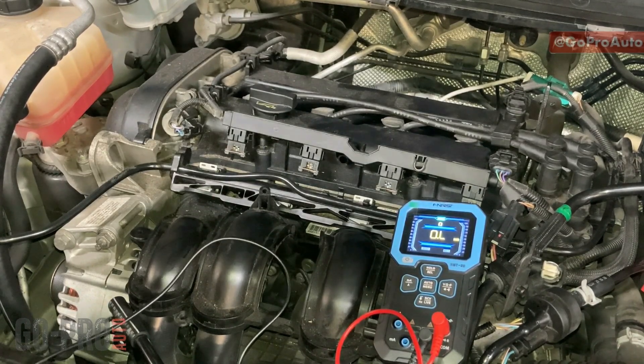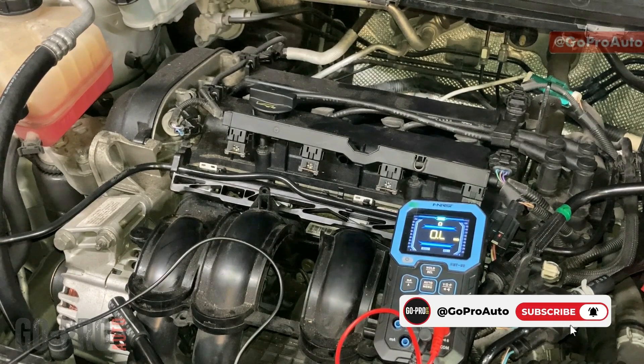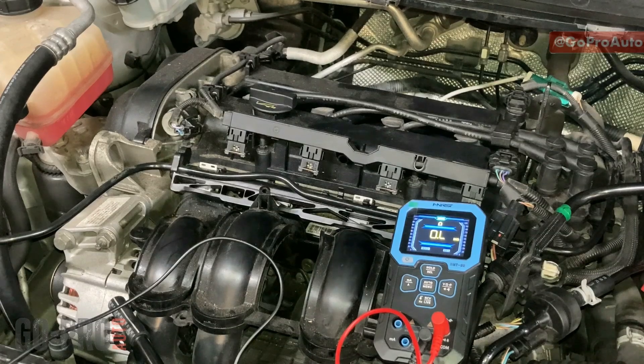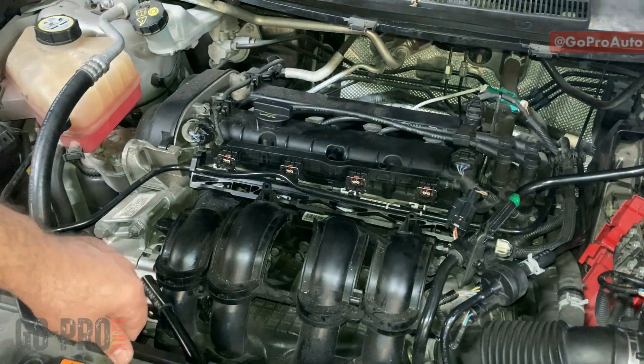We can also check the injectors using a scan tool. Instead of activating the injectors, we can disable them one by one while the engine is running. If one injector is not working properly and you disable it, the engine operation won't change much. But if a working injector is disabled, you'll see the engine start hesitating a lot. That's a reliable way to diagnose injectors and the injector control line using a scan tool. There's another video on the channel for testing injectors with a scan tool — link is in the description.